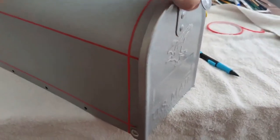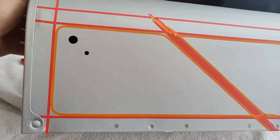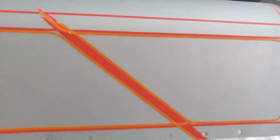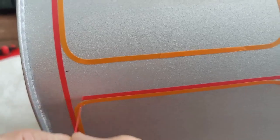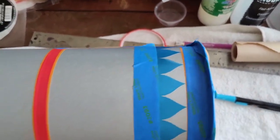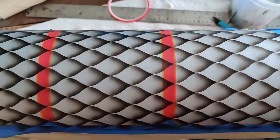After taking some measurements, I laid out some tape so I can do my sections. You can see there are some pen marks, which can be very easily removed with acetone. And here I'm ready to start the section.